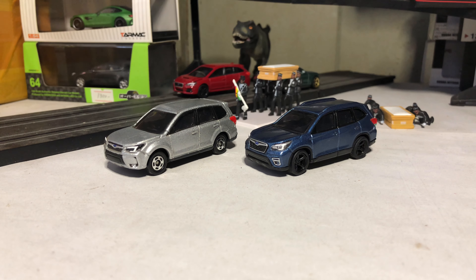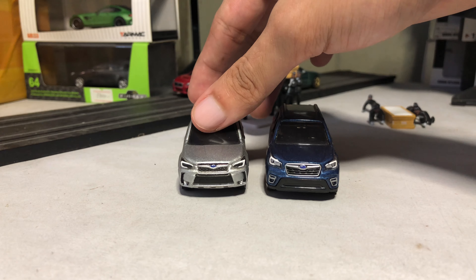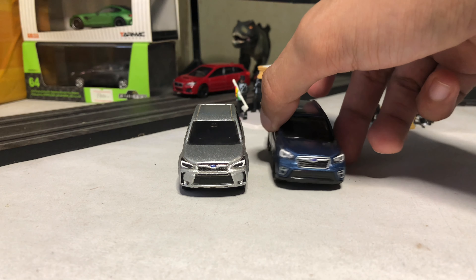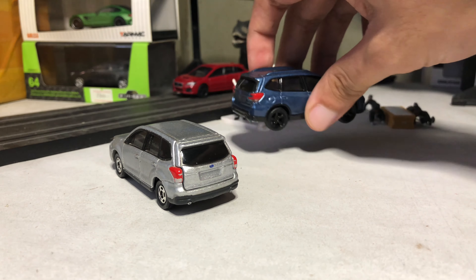Hey YouTube and welcome back to another episode of Generation Gap. For today's video we are looking at two generations of the Subaru Forester — this is the fourth generation and fifth generation, both are from Tomica.